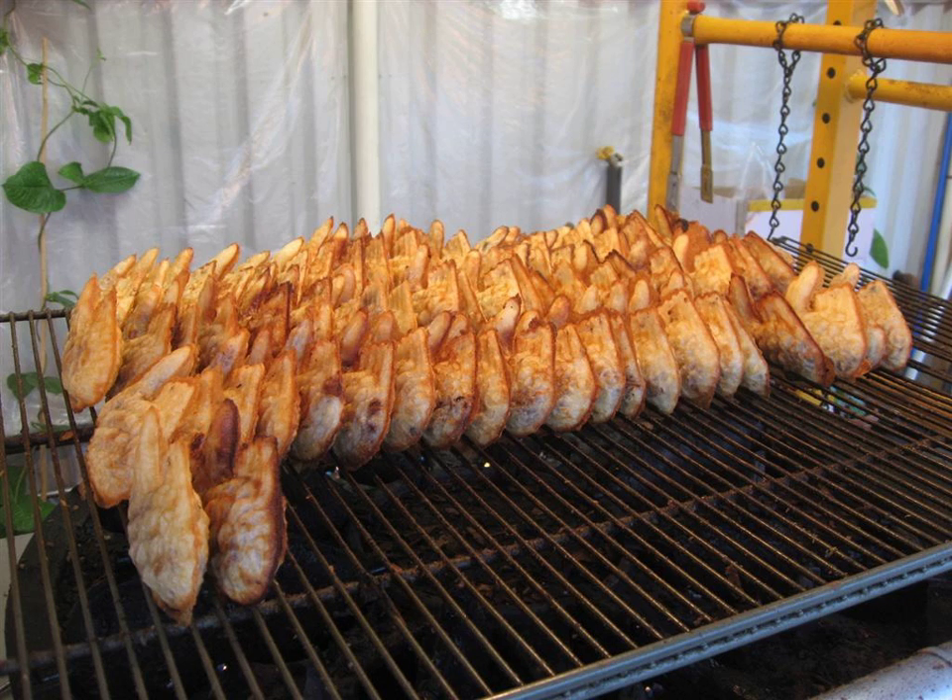Bungeoppang batter is made up of wheat flour, baking powder, water and or milk, and optionally eggs. The batter is poured into a fish-shaped mold in the bungeoppang grill, an appliance similar to a waffle iron. Sweetened red bean paste with bits of broken beans and bean husk is added, and then more batter is poured to encase the red bean paste. The mold is then closed, and the pastry is grilled until golden and crispy.